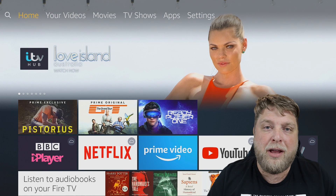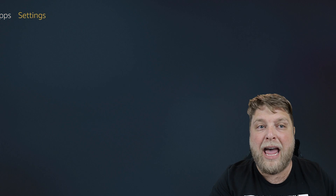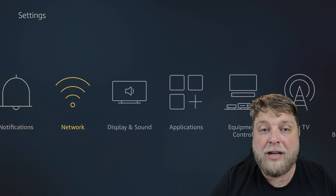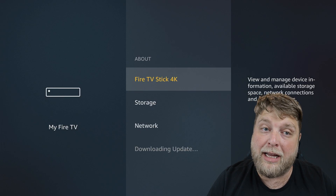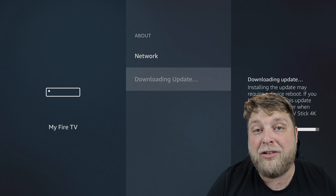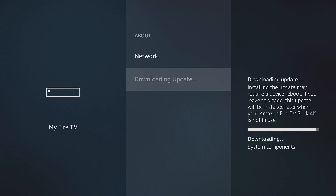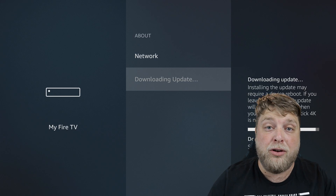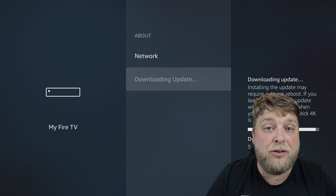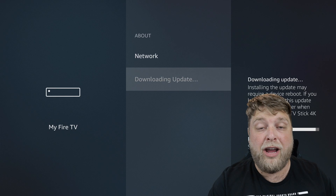When we first launch the Fire Stick, something a lot of people don't think to check - since it's a factory reset everything's fresh - go to Settings, then down and across to My Fire TV. Click on About and at the bottom you'll see it says 'Downloaded Update'. It's automatically downloading all the updates for the software. Sometimes this may not start automatically so you may have to check for updates manually, because if the device isn't up to date it may be sluggish or buggy.